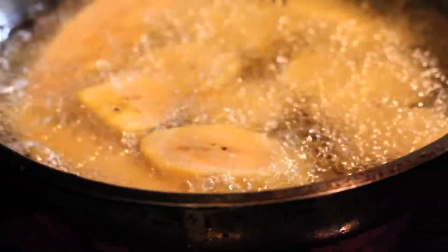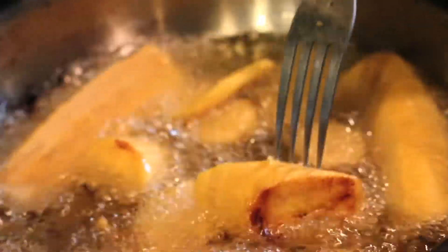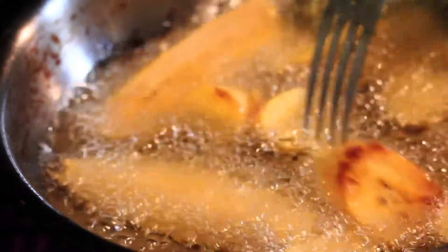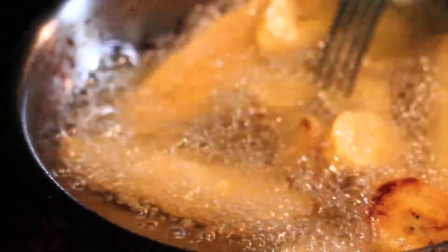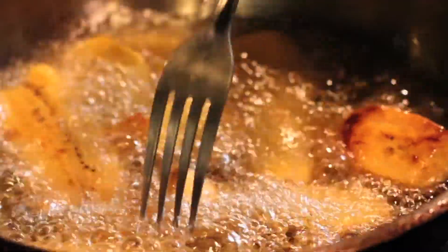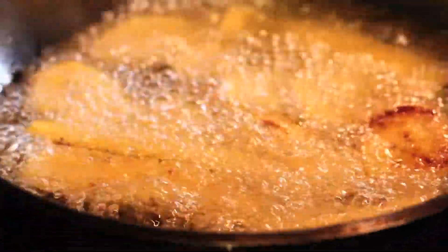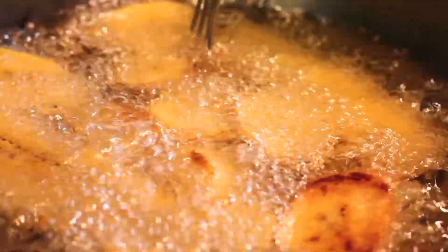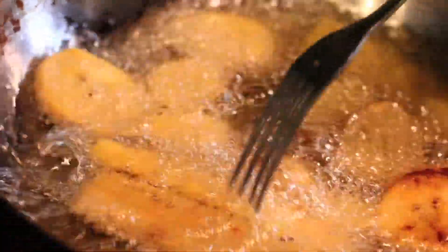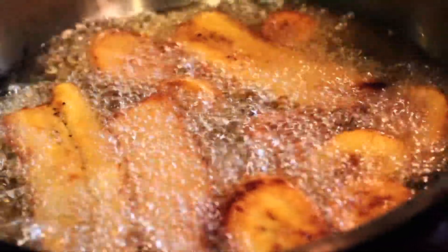You have rice and beans, mashed potatoes, or something else, and then you have these on the side. You never — almost never — take your focus off the oil when you're making these. Stay with them. You want to hold their hand the whole way. These are the last thing you want to cook when making your meal.